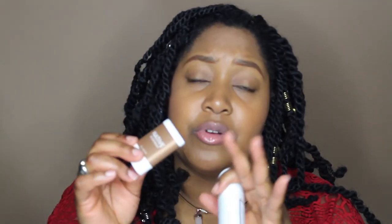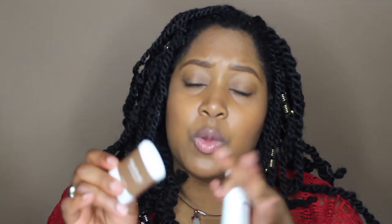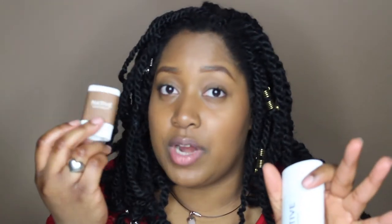The Native original wasn't working for keeping me dry or controlling odor, but the coconut vanilla scent did work for smell — even though the scent died down. It's kind of weird because I was expecting the coconut vanilla to be my new favorite. I had such high hopes for these products.